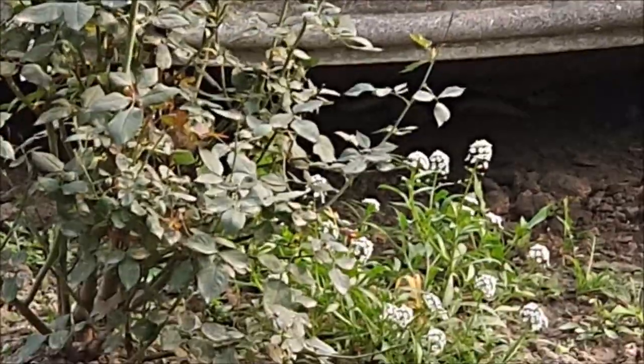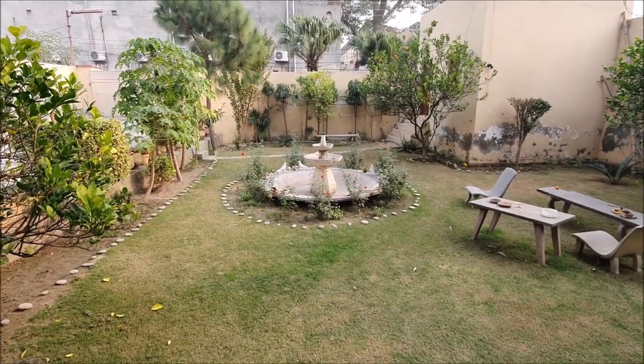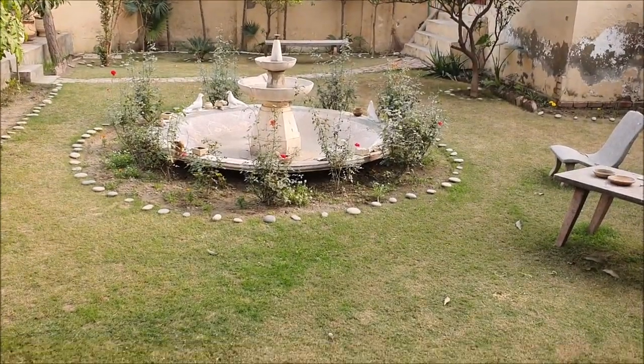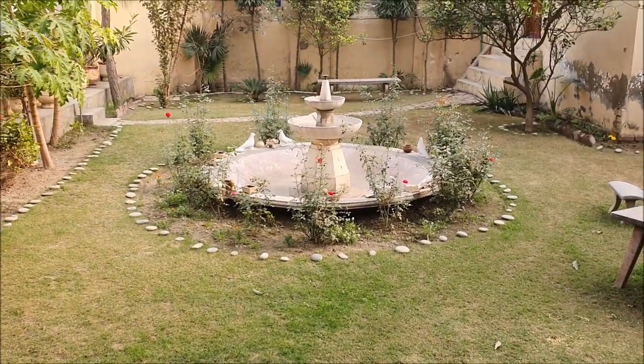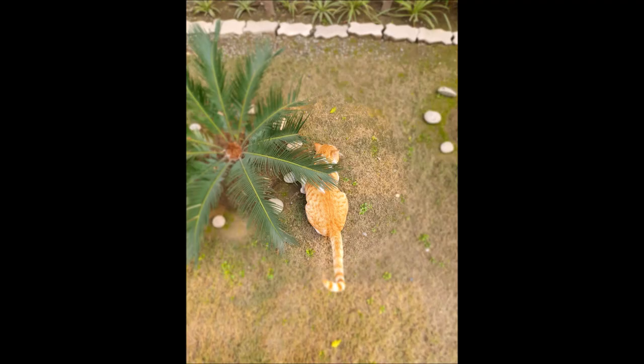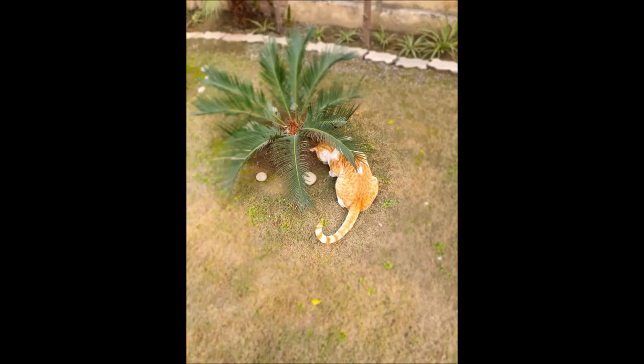At 0.5 times zoom, it blurs the entire video. One thing that I hate about this phone is that it continuously blurs the video while recording for no reason. It will still go out of focus or keeps on refocusing even if the object is not moving.